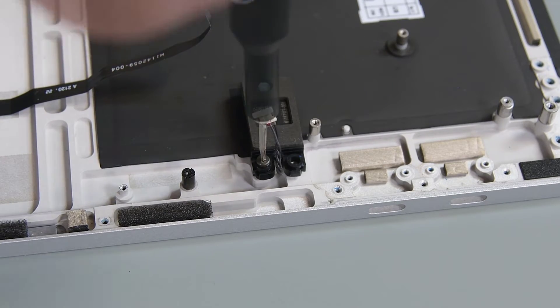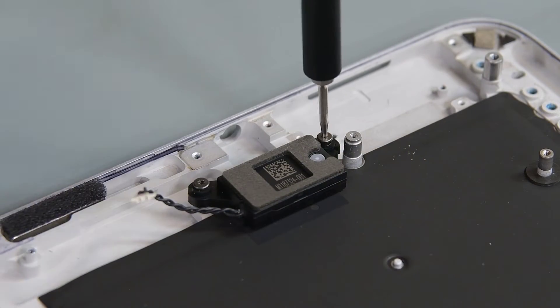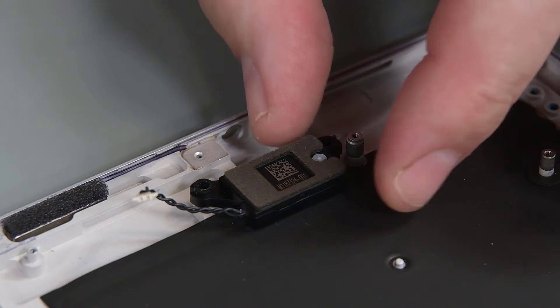There are four screws securing the left and right tweeters. Use your 3IP Torx Plus driver to remove them, and then lift the tweeters out of the C cover.